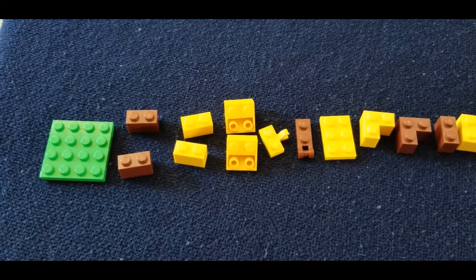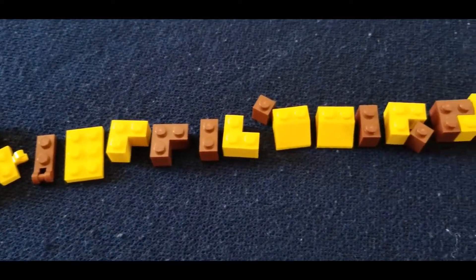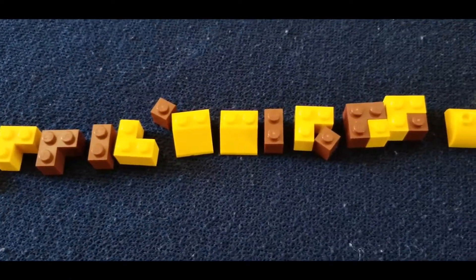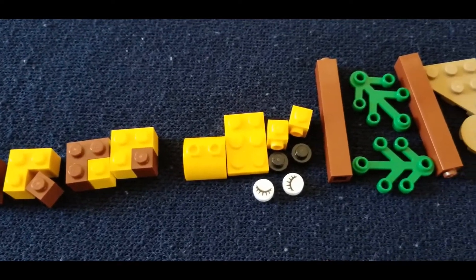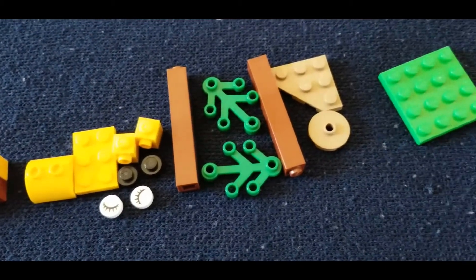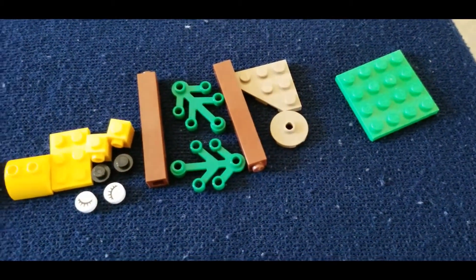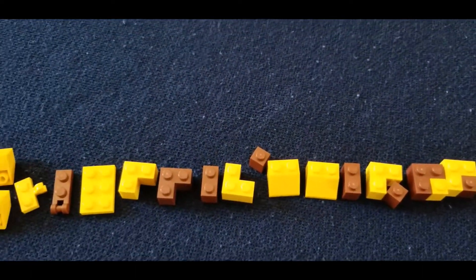Hey guys, my name is Therav and welcome to Theravio's World. Today we're going to be making a giraffe out of Legos. So these are the pieces for the giraffe. We're going to tell you how to build it, but first you're going to get a look at these pieces. And also the giraffe comes with a tree, and we're also going to tell you how to make the tree. So without further hesitation, let's start.